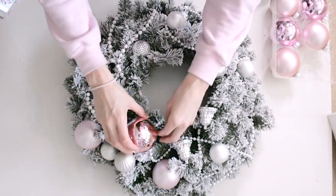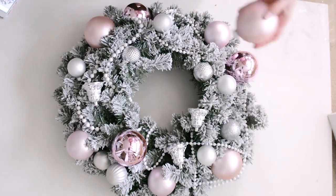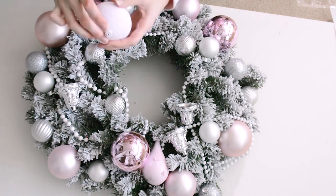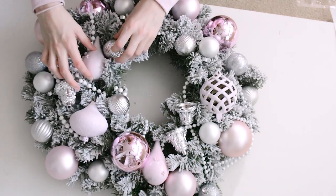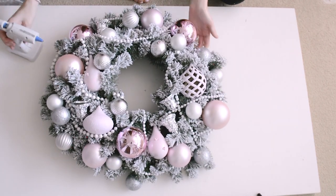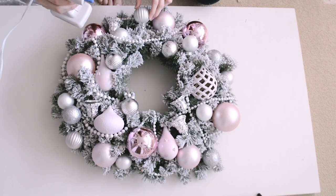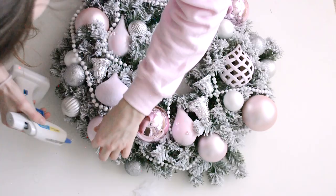This part is totally up to you — you just have to put everything in compositionally how you like and whatever you think looks pretty. Then I'm going to put in my kind of fun different ornaments to mix things up and make it a little more interesting. Now all you do is go around the wreath gluing in every single one, making sure there is a part that's glued down securely because you don't want them falling off later.